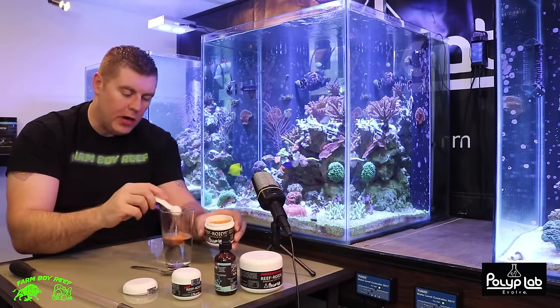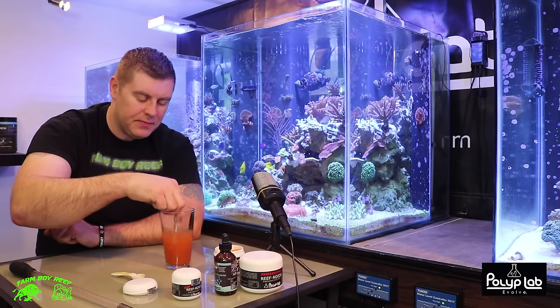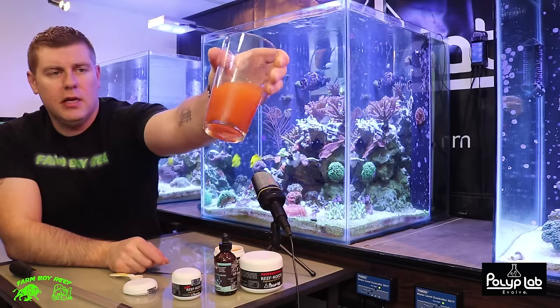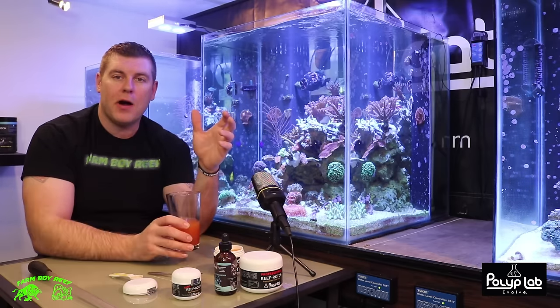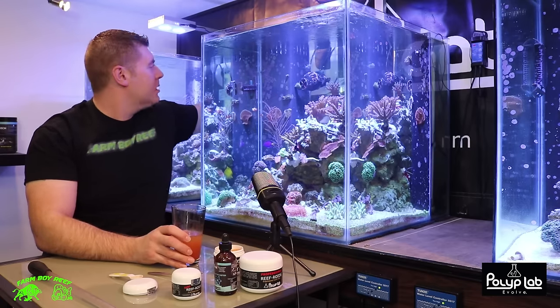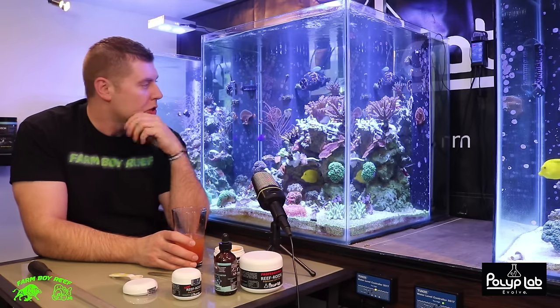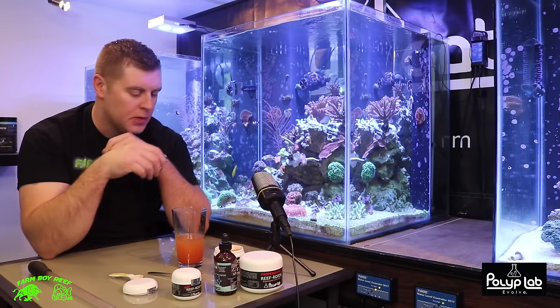You just dump the teaspoon right into your water and mix it up — very effortless. You can see it's got that beautiful orange color. We can go ahead two ways: broadcast right away or spot feed. Per the instructions, you have to turn off any circulation pumps so the coral has more of a chance to take the food in. I just leave my return pump going — a little bit of movement is good for the corals and their polyps.